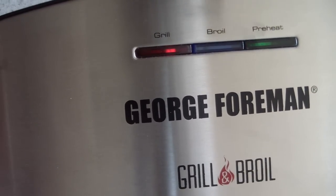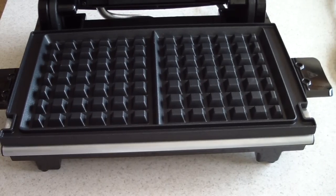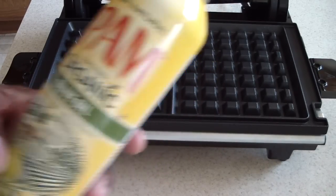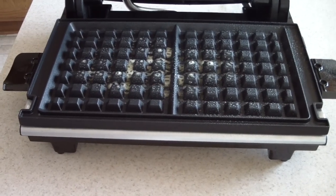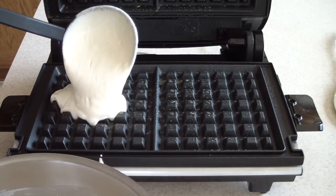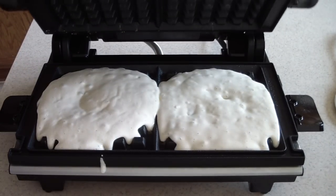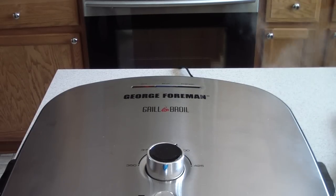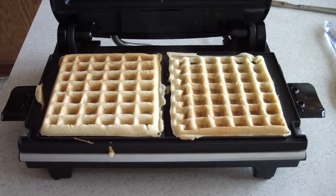The preheat green light is illuminated so we are good to go. I'm gonna put some spray on it for its first use. Look at that smoke, y'all! Alright, I think we're about done — let's check them out. Yep.